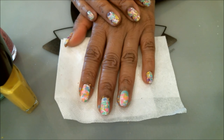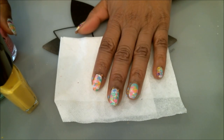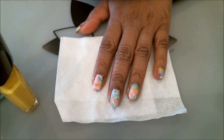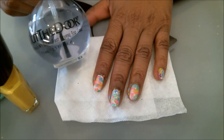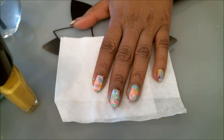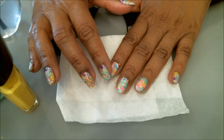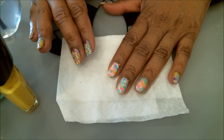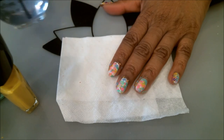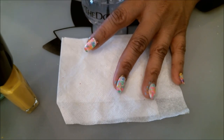There we have it — those are the base colors we want. Now, instead of stamping right away, I'm going to apply a coat of my fast-drying top coat first. The reason is that the layered colors leave a rough surface, and if you stamp on something too rough, the stamping image can get messed up. A coat of fast-drying top coat smooths that out, and it takes about two minutes to dry thoroughly.